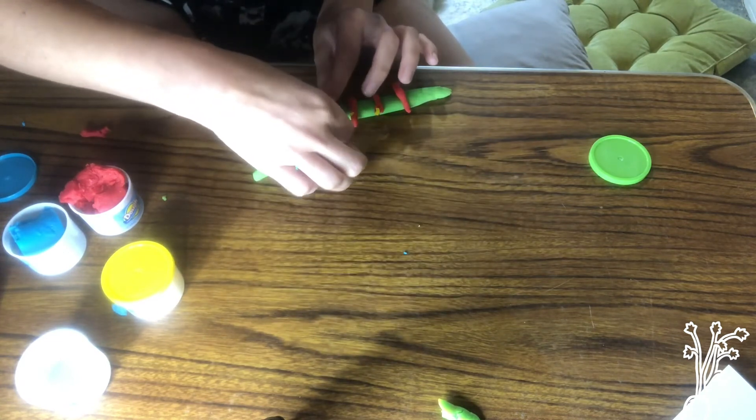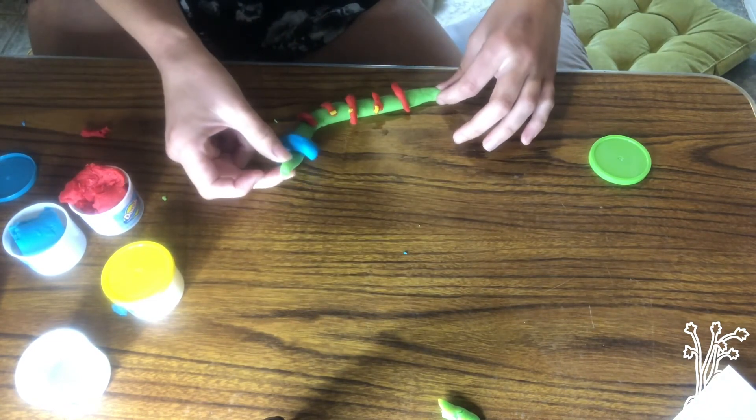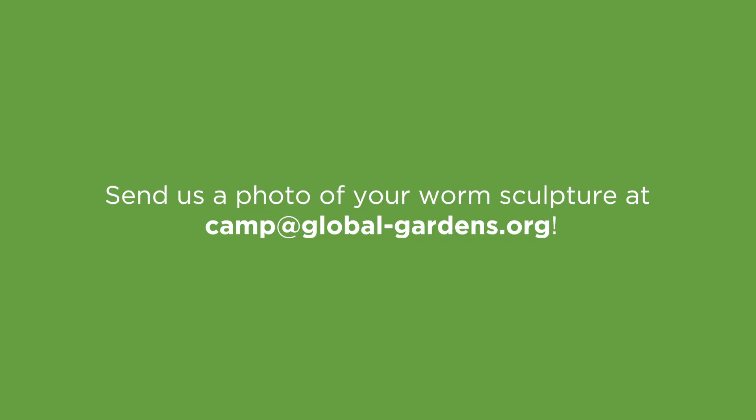The bristles act as brakes and play a very important role in the worm moving forward. They kind of bring the worm back so it's able to inch forward. And that is all I did for my worm!